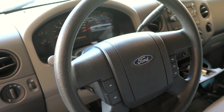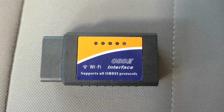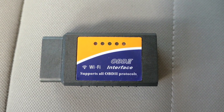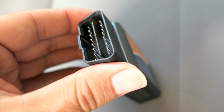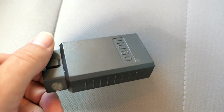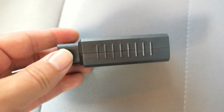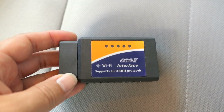Welcome to another video. Today I want to talk about this Wi-Fi adapter — basically an OBD2 adapter that plugs into the OBD slot that each vehicle has after 1996. Nowadays everyone should have one of these.